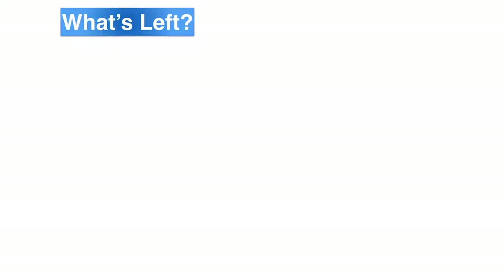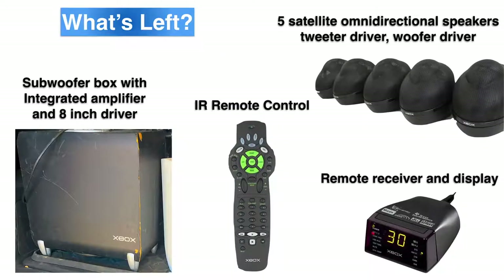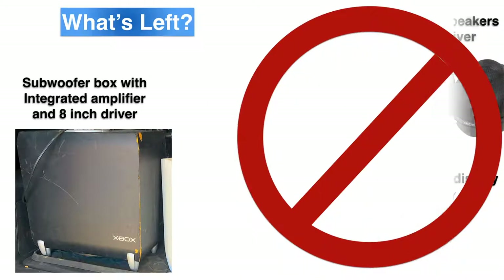I picked up this subwoofer at a flea market for about $5. It was missing its external display and infrared remote receiver, the remote control, and the satellite speakers. I hadn't seen one like this before, so I figured if it works, I'd just plug anything into it and have a nice subwoofer — but I wasn't that lucky.